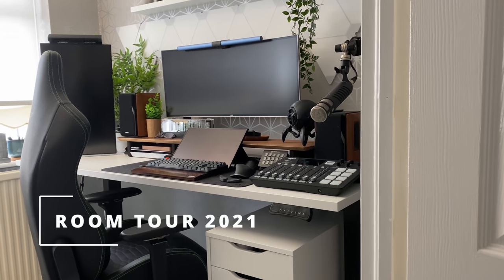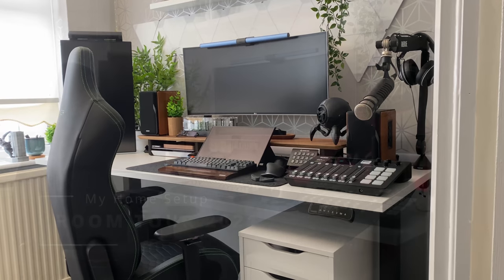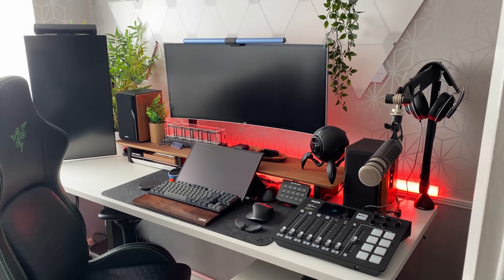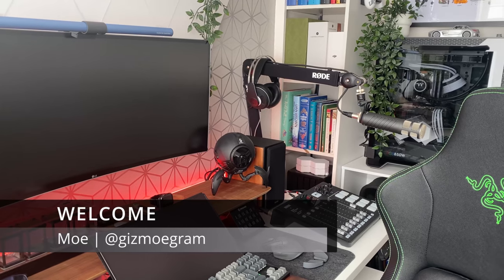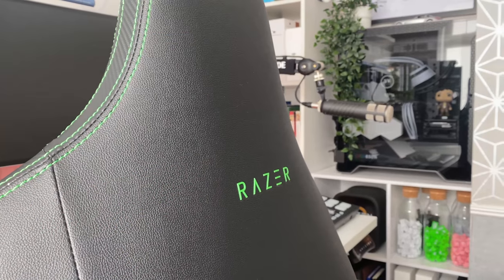Hello and welcome to my latest YouTube video. This is a complete room tour to end 2021. I am your host, my name is Moe Lussain — some of you may already know me as Gizmo from Instagram. Please, if you have a minute, do check out my account, it's called @gizmogram. I post anything and everything tech and gaming related.